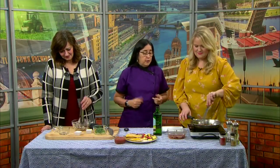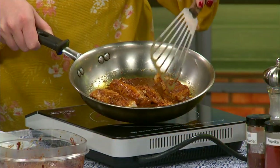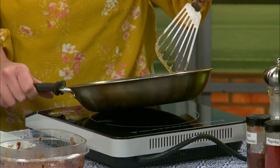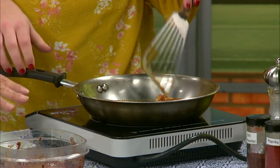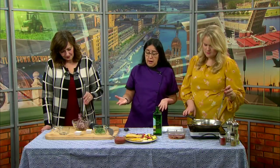Over here we have cod that we cut into strips. You can use just about any white fish that you want and it does really well. It takes about two minutes a side, so it's going to take you about four minutes to cook this up. We have a lot of the marinade — there's a recipe for the homemade marinade. I put the fish in just 30 minutes: make the marinade, throw the fish in there, make the slaw, then you're ready for tacos.